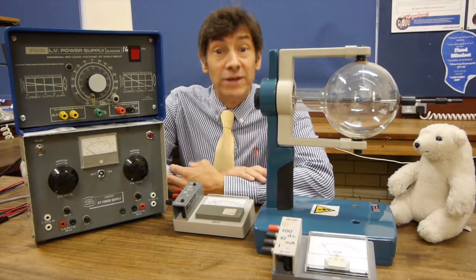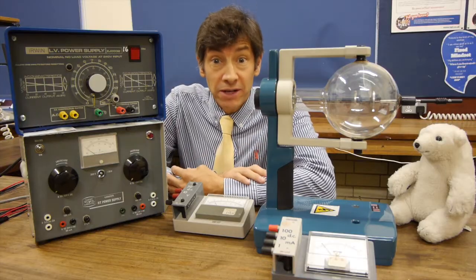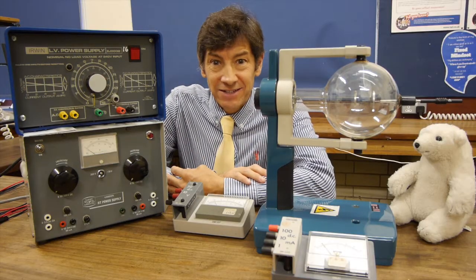Welcome back. Today I've got an absolutely brilliant experiment to show you. What we're going to look at is thermionic emission and the Edison effect.